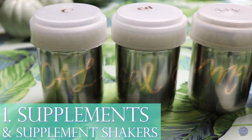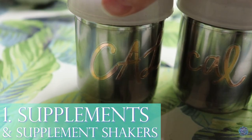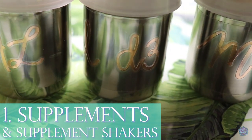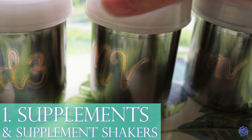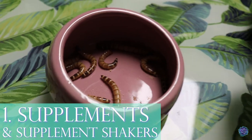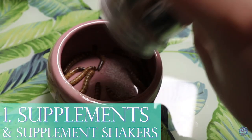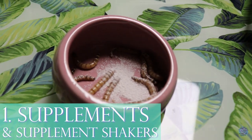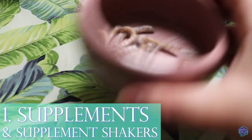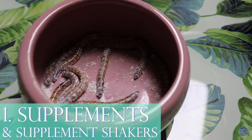I also recommend having little supplement shakers. I have four different supplement shakers separated by type: plain calcium with no vitamin D3, calcium with vitamin D3, plain multivitamin, and multivitamin with vitamin D3. It really makes for a light coating, doesn't all fall out, and gives the perfect amount of whatever supplement I'm giving that day.